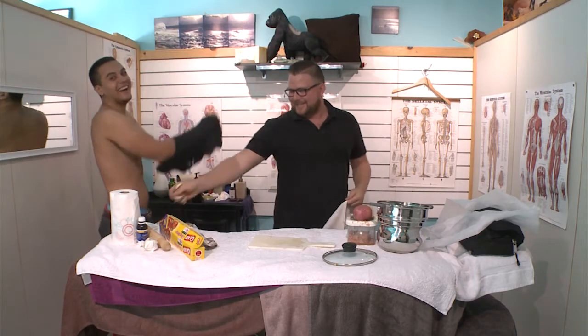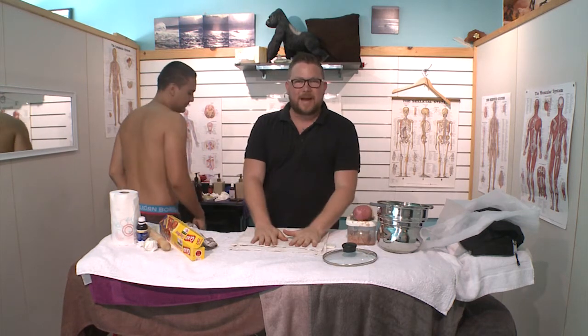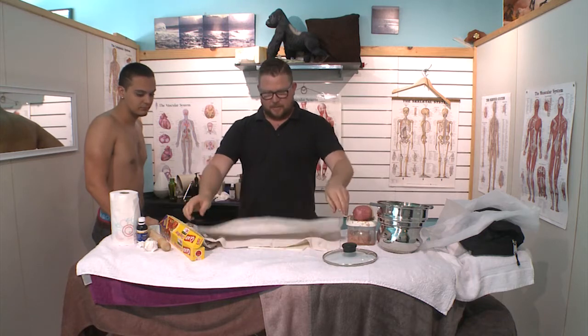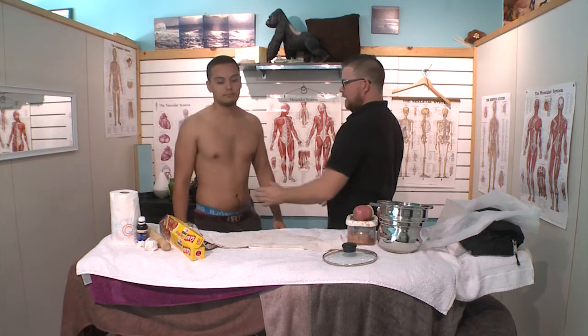Cayenne pepper, ladies and gentlemen. What we're doing for low back pain, or any type of pain where it's skeletal and there's a lot of inflammation, we're going to show you the cayenne pepper. So shirt off, you may present to the camera.